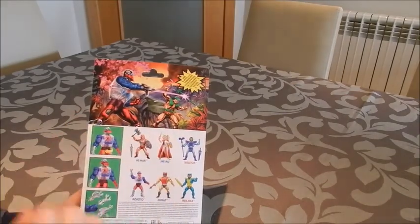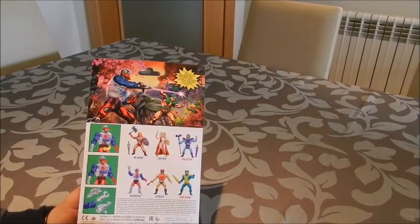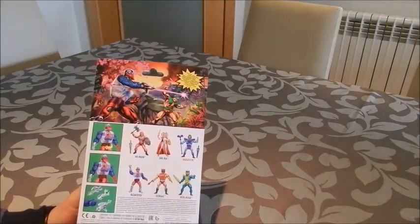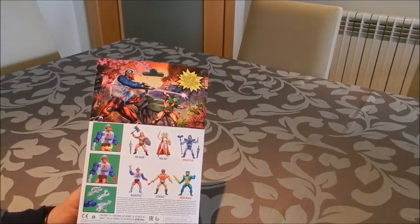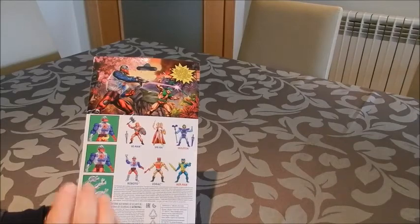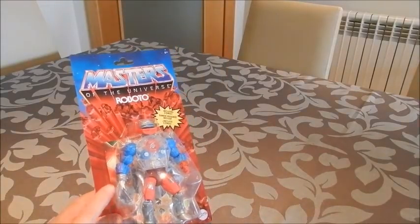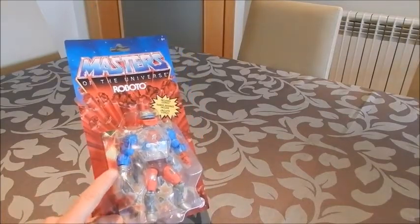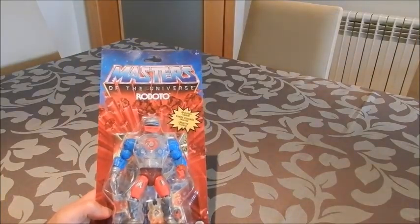You've got Roboto battling against Tri-Clops, which is one of Skeletor's minions. There's a cross-sell for other figures. I can confess that He-Man is making his way towards my home as we speak. They draw attention to the gimmick that this figure came with — it comes with three different accessories: the axe, which is placed on his right forearm, a clamp, and a cannon.